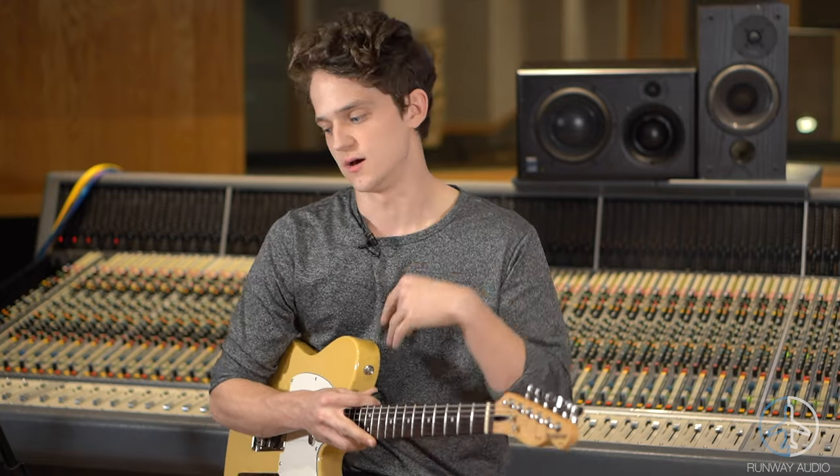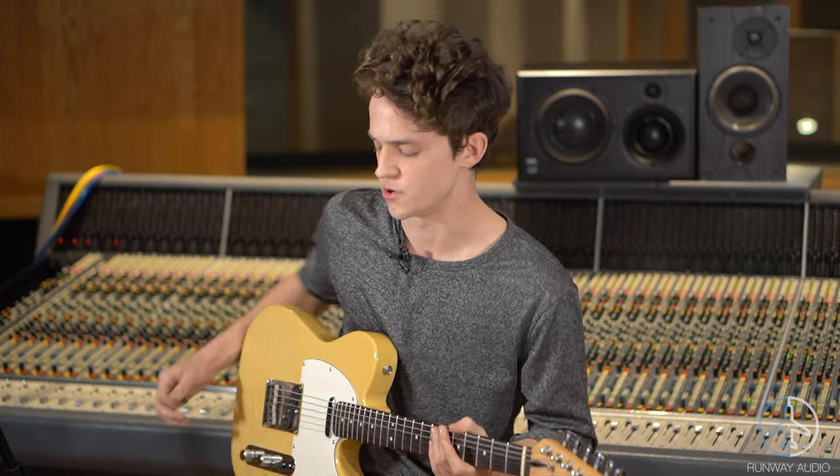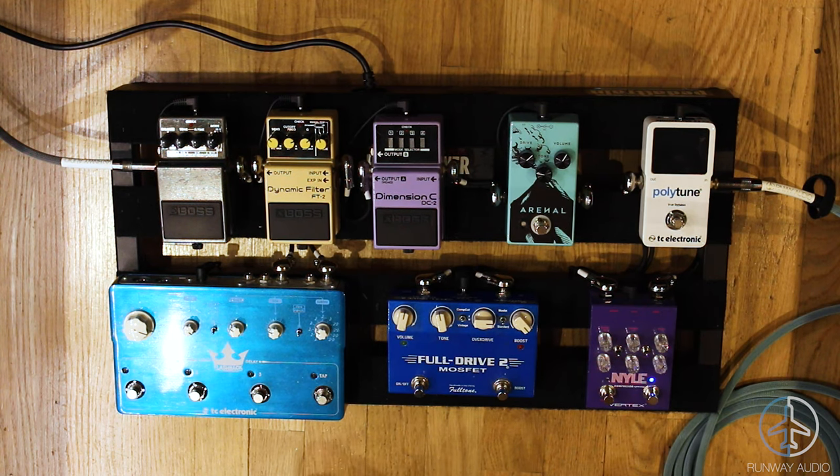Get your hands on one and experiment with it, because until I used one I didn't really understand it. Now that I have one, I really like this guy — it helps the guitar feel tighter and a lot punchier. That's the first side of the Vertex Nile compressor.